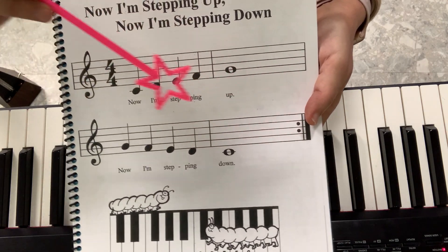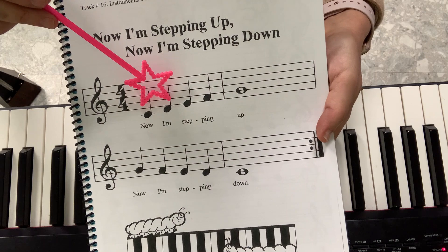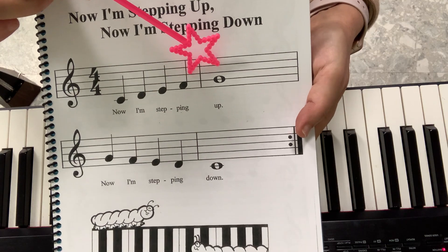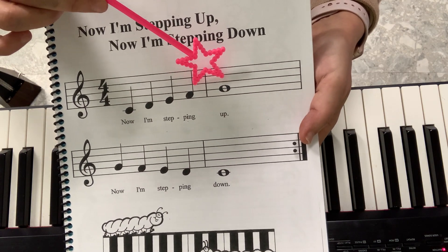It says repeat, so the notes are — sing them with me — C, D, E, F. Look at this one: it's a G on the second line and it's a whole note, so you will say G, two, three, four. It's a long G.